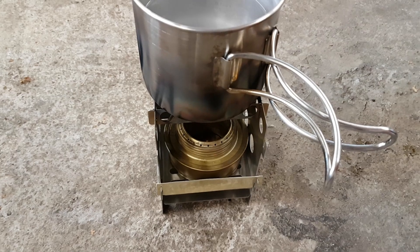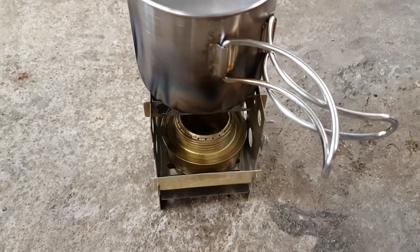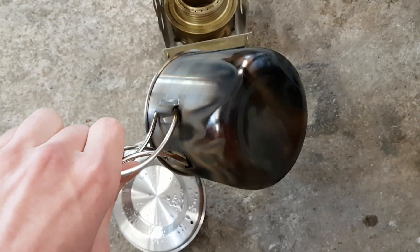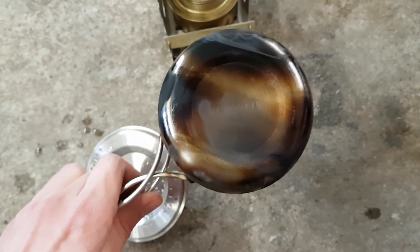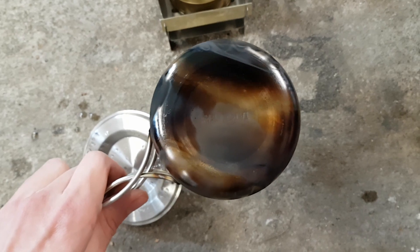The burner is out at about 10 minutes. It started to lose its bloom at around 10 minutes 20 to 10 minutes 30. So at the bottom of the Tatanka mug you can see quite a bit of soot.